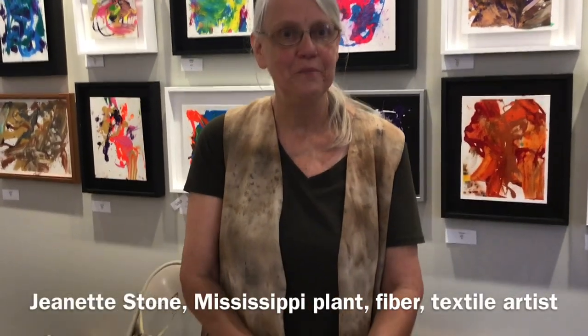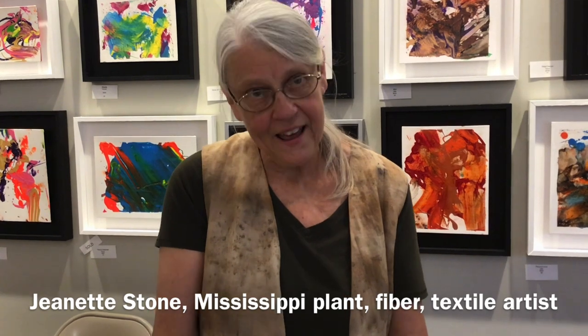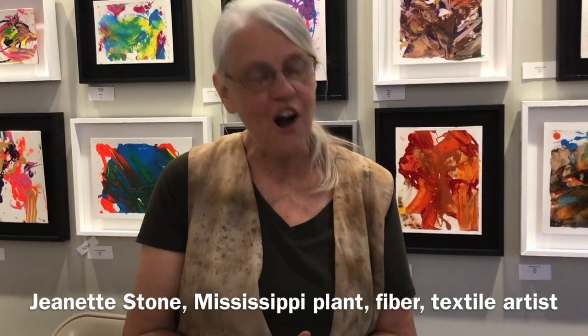I'm Jeanette Stone. I'm from Pottskamp, and I do mostly plant art.